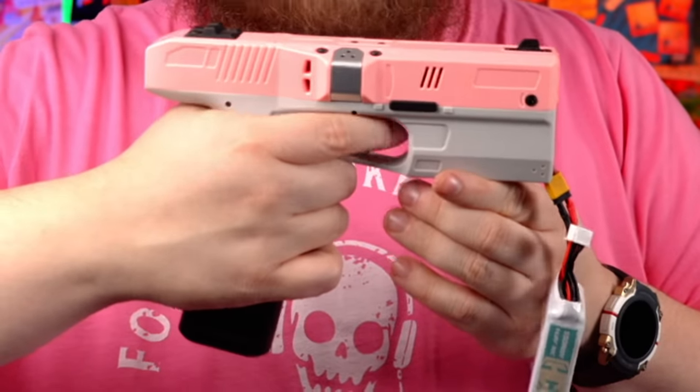You'll hear the initial startup beep, but it won't do the following beep until after you let go of the trigger. The blaster has then replaced semi-auto mode with a very quick three-shot burst that feels absolutely lovely.